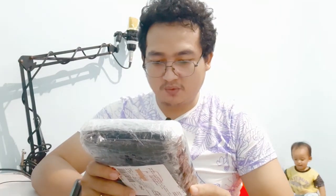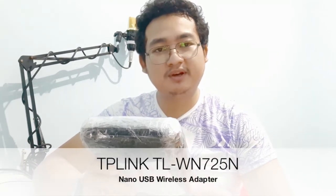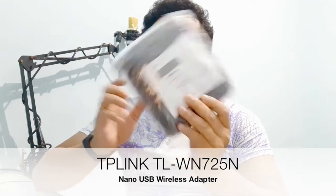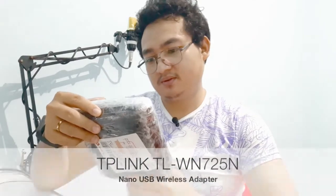Hello guys, how are you today? I wanted to unbox my USB wireless adapter — the TP-Link TLWN725N nano USB wireless adapter. I bought this in an online shop e-commerce in Indonesia. I want to install this device on my MacBook OS High Sierra, or MacBook OS 10.13. Okay, let's unbox it.